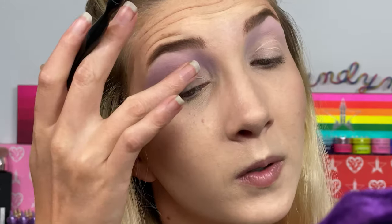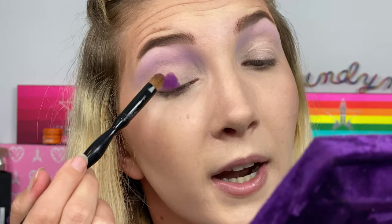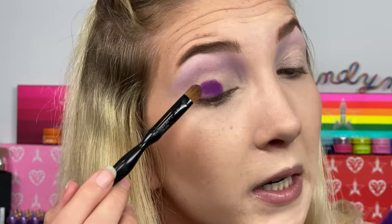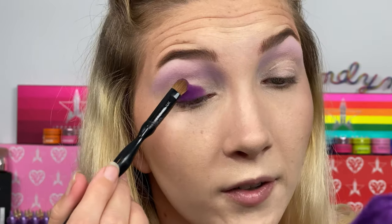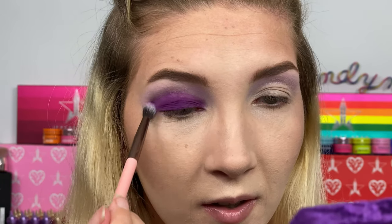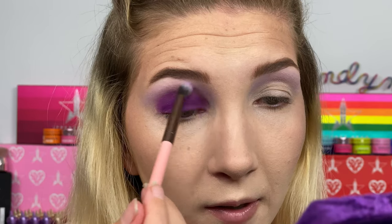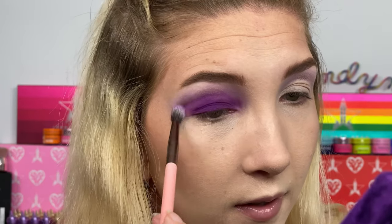Then I'm going to take Blood Queen and pack this shade all over my lid. Make it super nice and bright and vibrant. This eyeshadow is so much better than the one that I used in my original look. It's coming along. I also forgot to mention that I did do my foundation ahead of time because nothing's really special going on with my foundation, so I decided not to film it. Just blending out the edges.